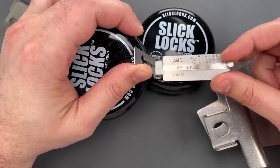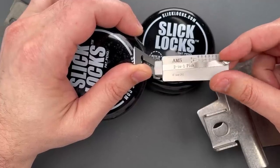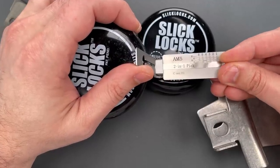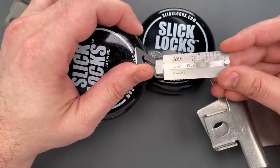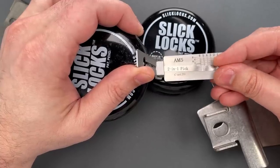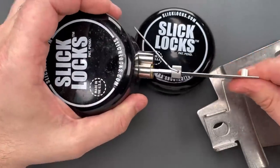We should be pretty close now. Nothing on one, two, three, four is binding. Counter rotation on four — four feels set, nothing on five, six is binding, and we got this open.